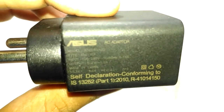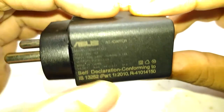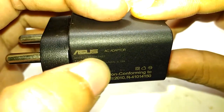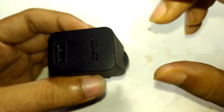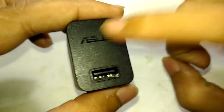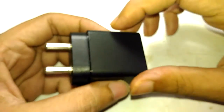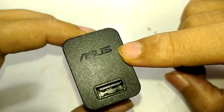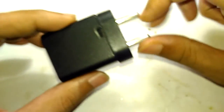This charger is eight months old. The rating on this thing is 5 volt 1 amp, or 5.2 volt 1 amp. This is an original Asus-branded charger — the kind you get when you buy a new Asus phone. I'm using it with the Zenfone 2 Laser, which is what I'm using to record this video right now.